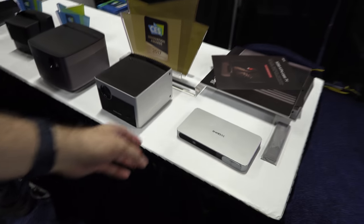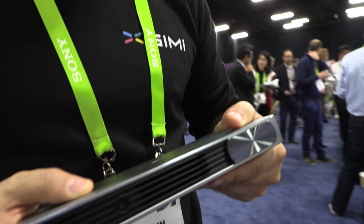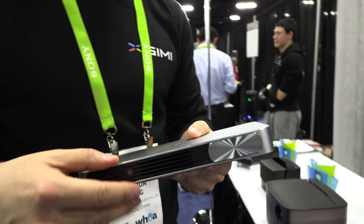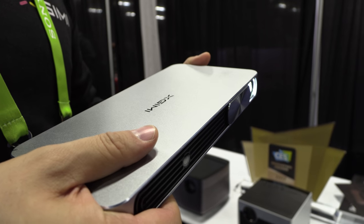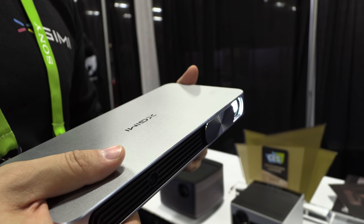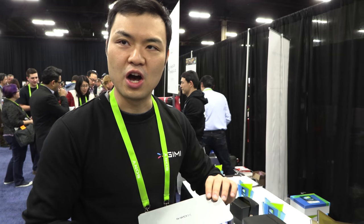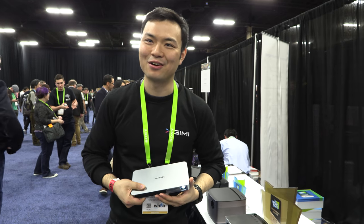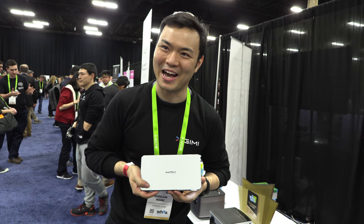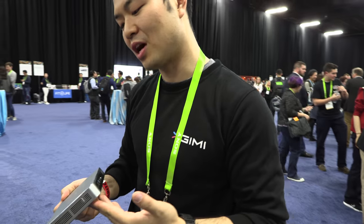This small one right here is built for mobile business. It has a battery inside. First of all, it's a projector — it's super cool. As you slide the door, you automatically open the lens. The resolution is 720p. It also has a battery inside so it can run for over four hours. And if your cell phone battery is out, you can use it as a juice pack — a power bank. The price is under $200.